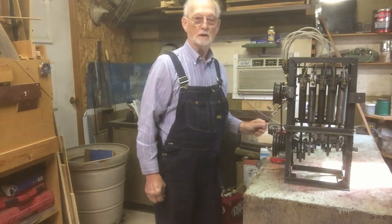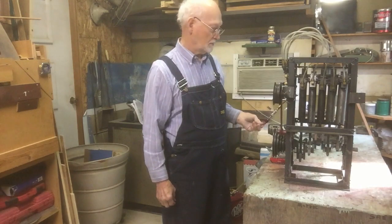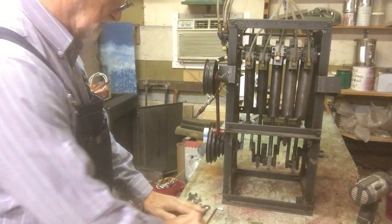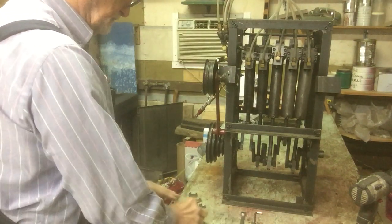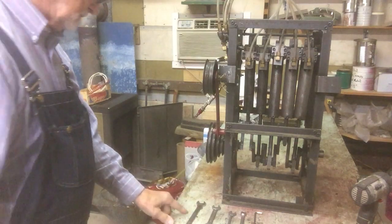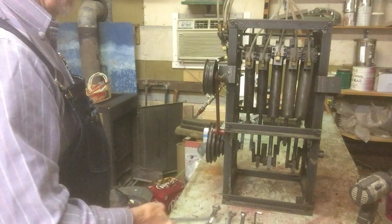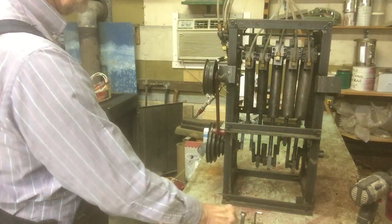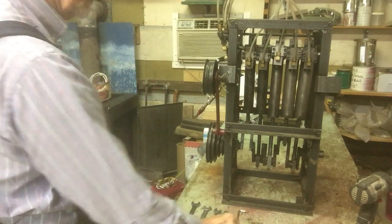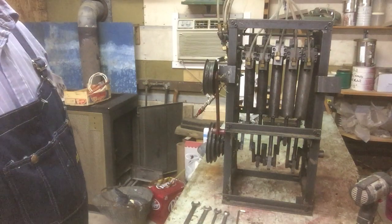The first thing I want to say is you only need a few tools to work on this thing. This wrench here would be for your air connections, and these would be for the quarter-inch bolts and everything that's on them, and then the impact for doing the work.